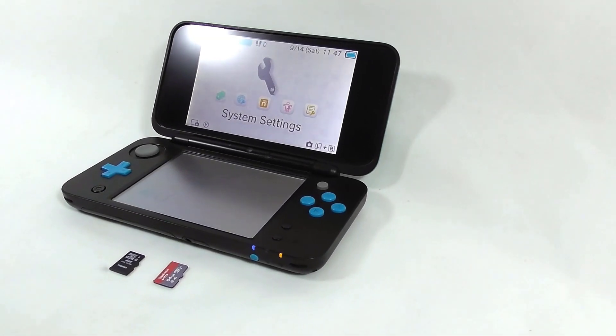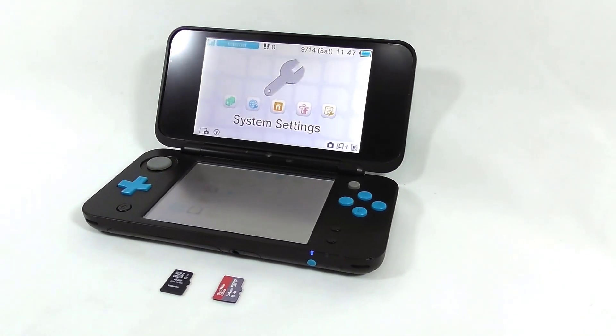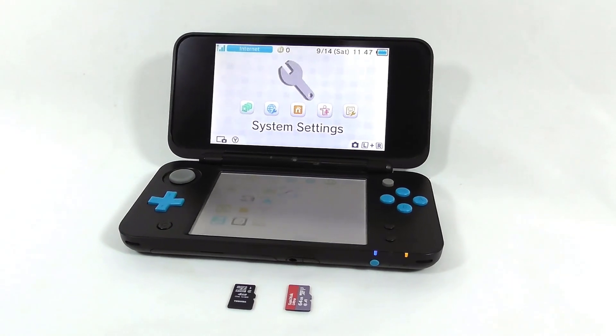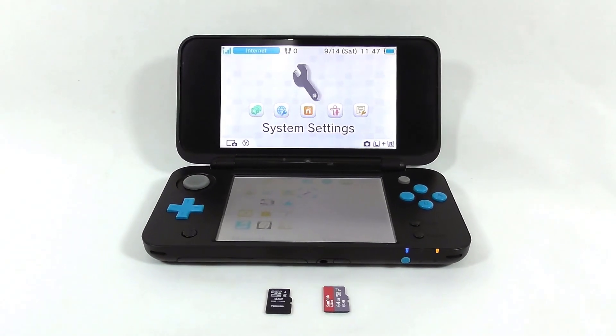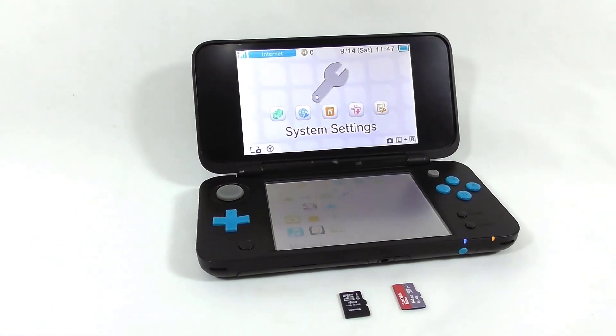Upgrading your 3DS or 3DS SD card is a piece of cake, but many people still don't know how to do it. Most of them seem lost, afraid to lose the console data, the custom firmware, and many more. But don't worry, I will show you how to do it. So, let's get started.